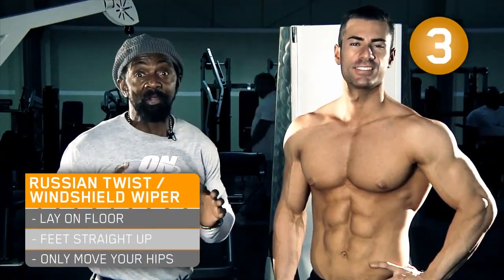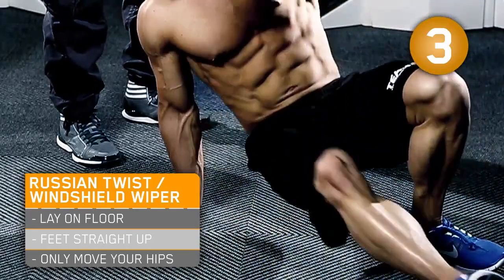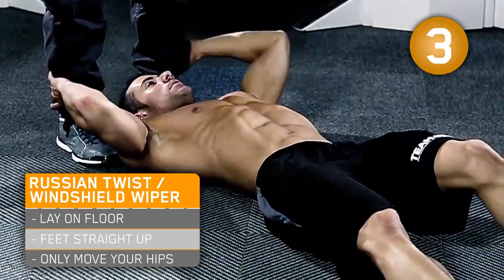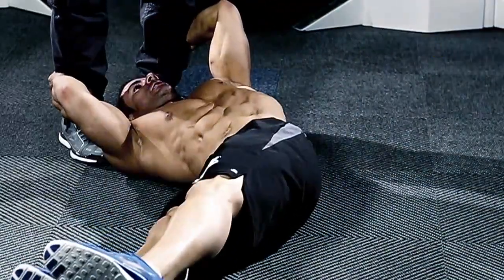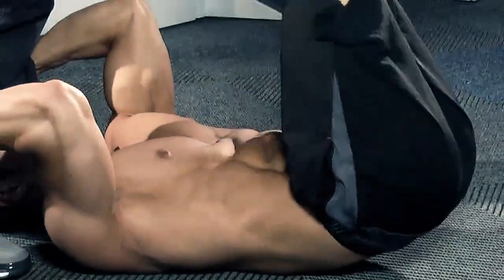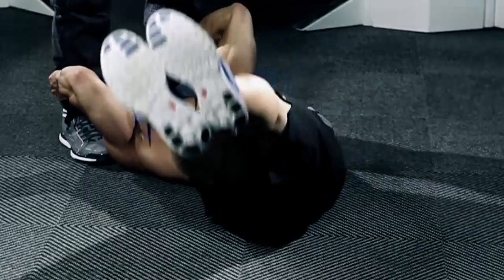Now we're going to do the Russian twist, better known as the windshield wiper. We're going to lie on the floor with feet going straight up. We're going to swing from side to side only moving the hips, pausing in the center, dropping it all the way over. You never touch the floor - you only move from side to side.